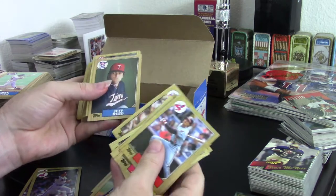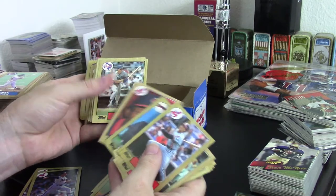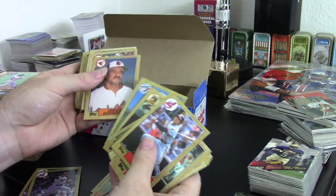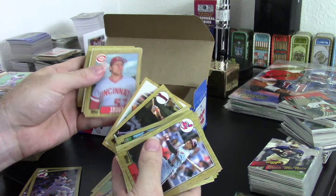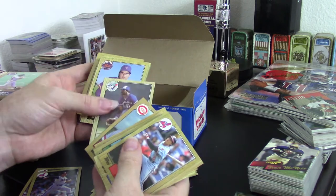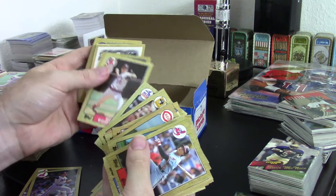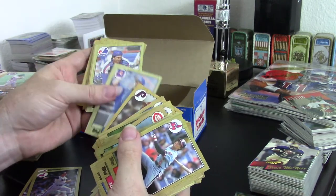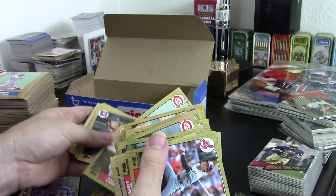It's always fun to step into something new, and for me the opportunity to go through one of these boxes is a really refreshing experience. The idea that cards were sold in a vending machine is a bit strange to think about in terms of value — how much were they sold for? One cent per card seems pretty cheap; five cents per card seems a little bit steep.